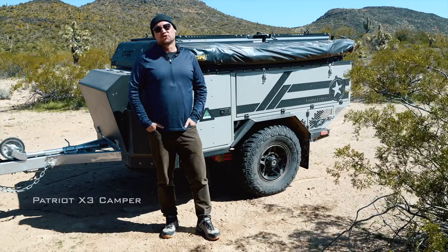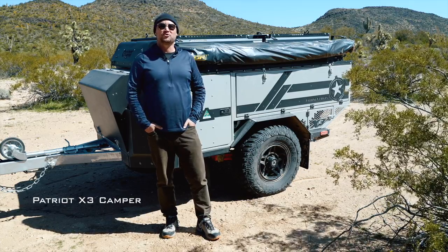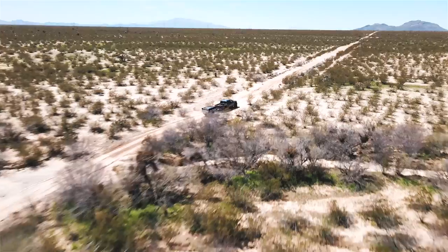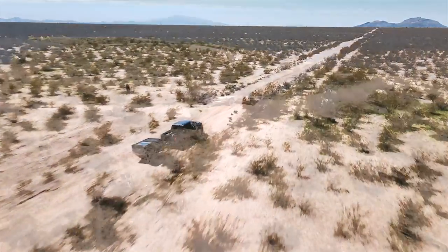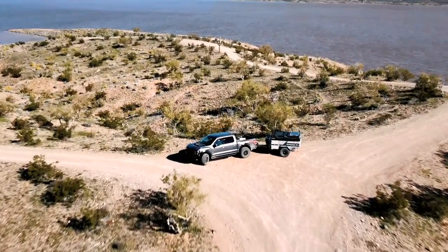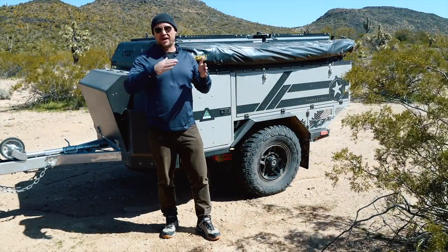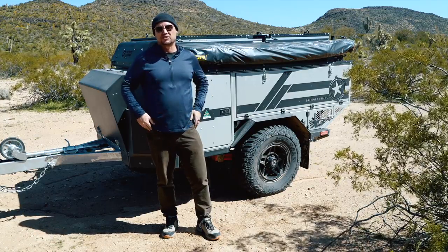Hello, I'm Scott Brady with Overland Journal and Expedition Portal, and I'm out here with a special trailer. This is the Patriot Camper's X3. What makes this Patriot Camper unique is the fact that it's their first live inside, sleep inside model. So it's not just a traditional roof tent that goes on top of a well-built robust trailer — this is a high-quality premium off-road trailer that now has a flip-top lid that allows you to live and sleep inside of it.